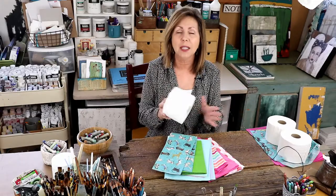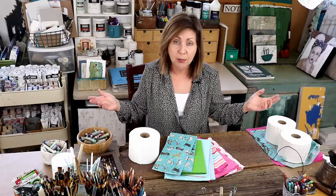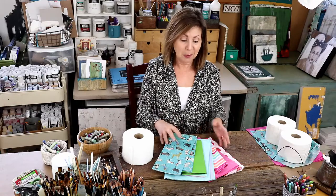This seems so appropriate for a time like this where we supposedly have a toilet paper shortage. I don't know who's buying all the toilet paper — I might be a paper hoarder but I am not a toilet paper hoarder. I have just enough rolls for this demo and maybe a few extras, and that's it.